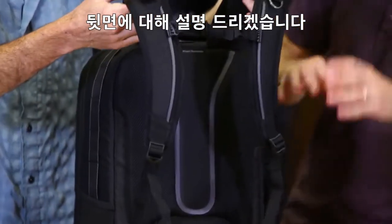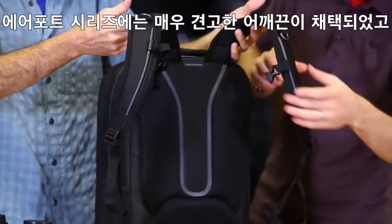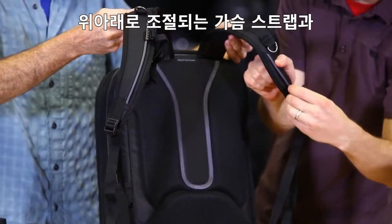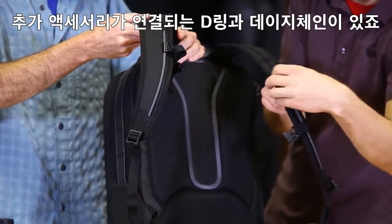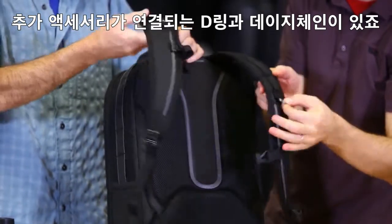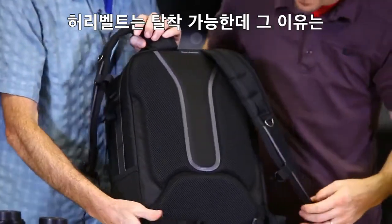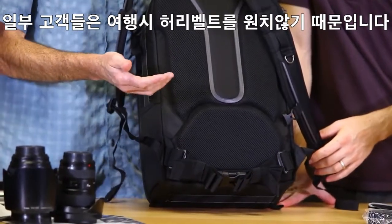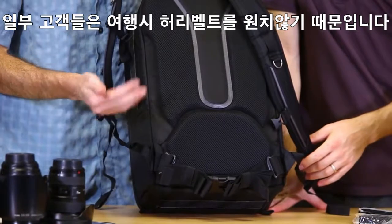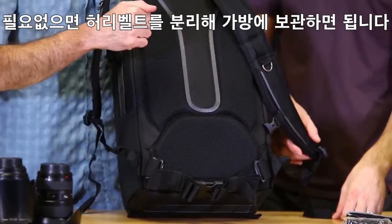There's a very robust harness on the whole airport backpack series, with an adjustable sternum strap on a slider that goes up and down, D-rings for extra lash points, and a daisy chain for more lash points. The waist belt is removable because some travelers don't feel the need for one — it's there if you want it, and if you don't, you can take it off and store it inside the bag.